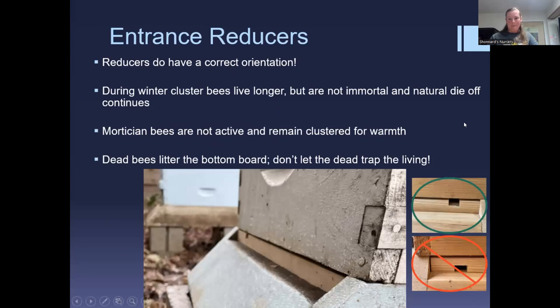Entrance reducers have a correct orientation, particularly in winter. In summer it doesn't matter as much because mortician bees clean the bottom board. In winter the cluster can't move much — only about a couple of inches a day — and there is still normal die-off, so the bottom board will be littered with dead bees, which is totally normal. Having the entrance reducer in the incorrect orientation can trap bees inside, so make sure the entrance opening on the reducer is facing up and not down.